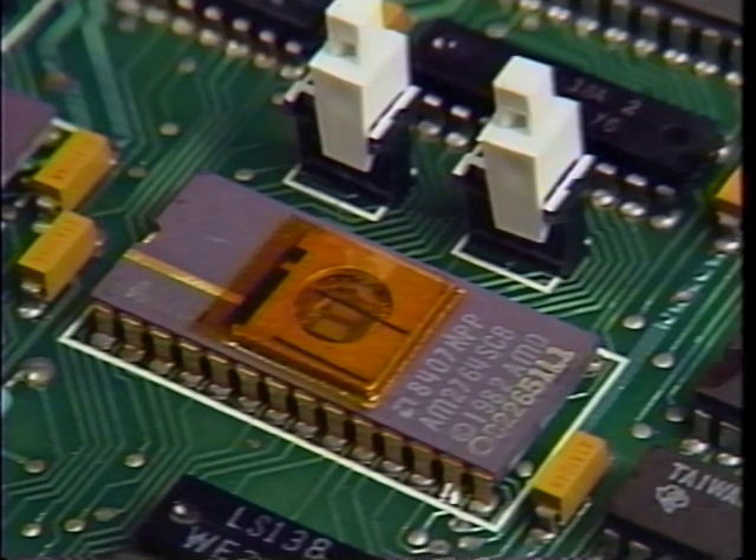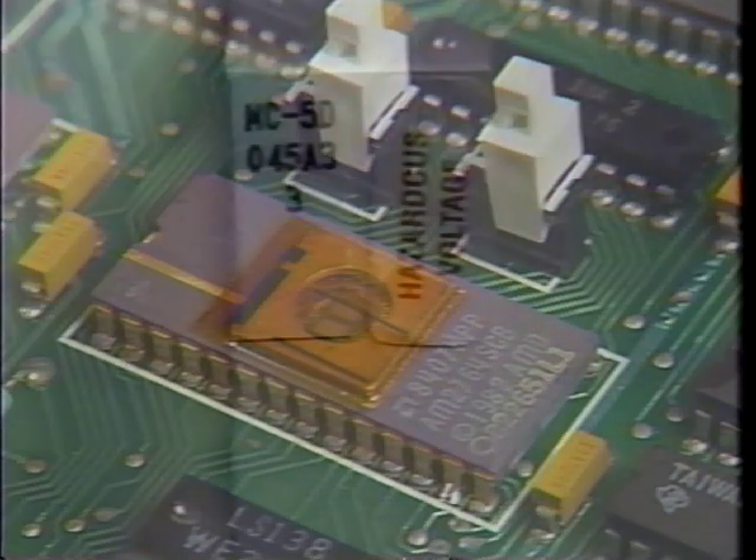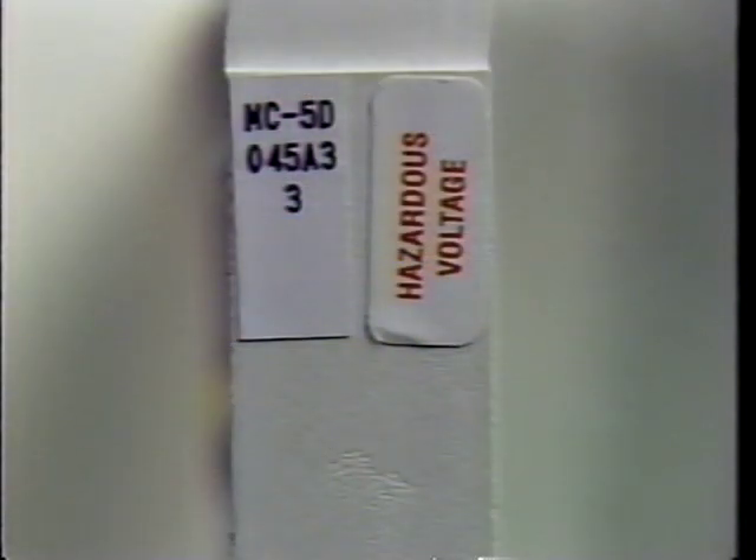Some packs contain software on ROM chips called firmware. A microcode number identifies the firmware version that is programmed on the board. You must match the microcode numbers, otherwise you will have operational problems.